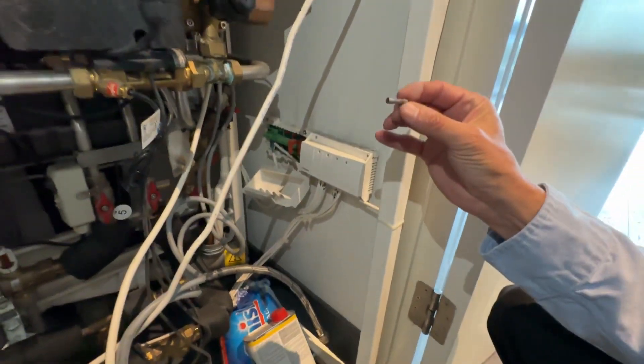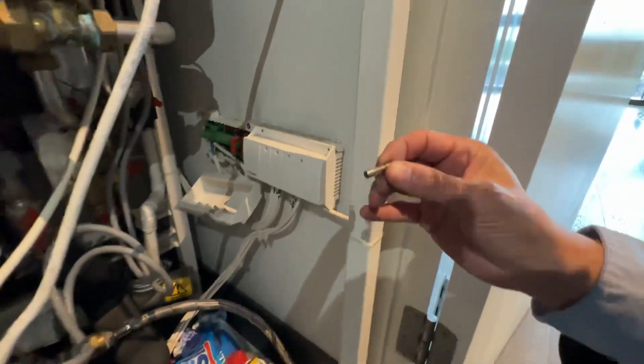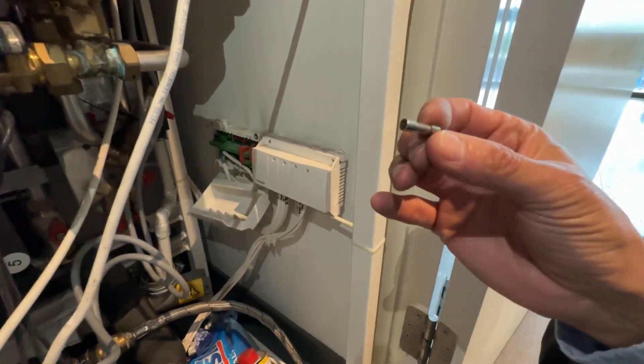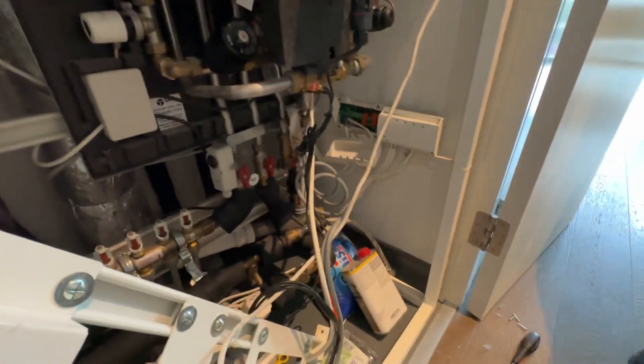Remember back here — we're going to come back and turn this heating fuse off just to make that safe. Then back to here — it just wrestles off and here's the fuse. Sometimes it looks blown, and it clearly is blown here. I'll show you what a new one looks like — I've bought a new one for David, and in fact he's got his own in the welcome pack.